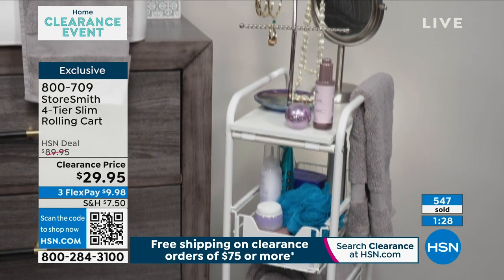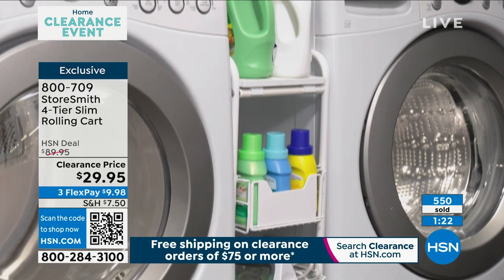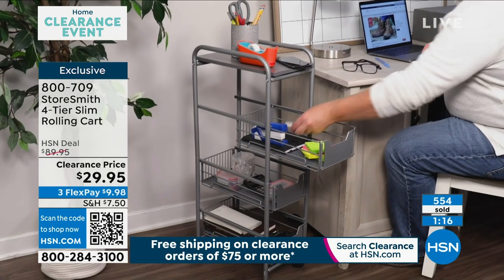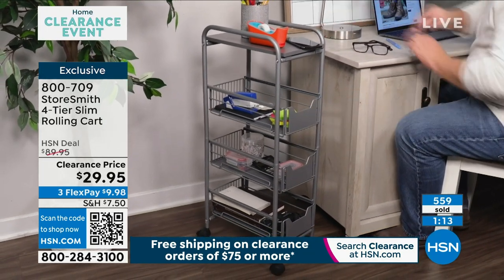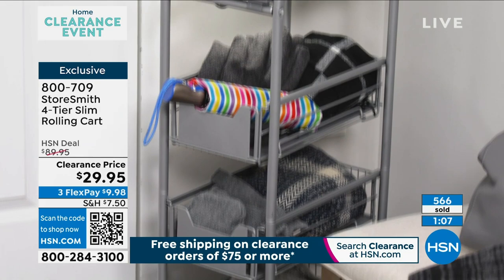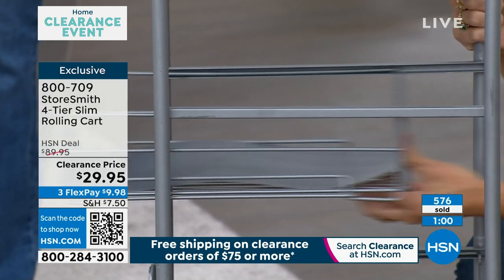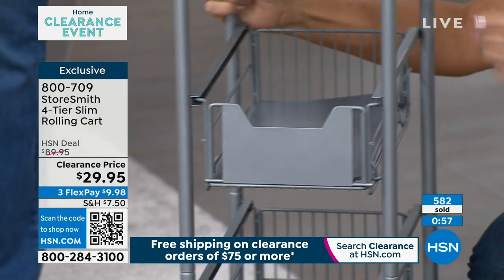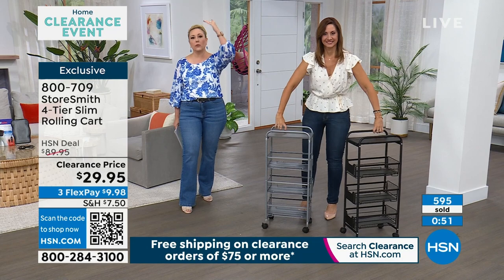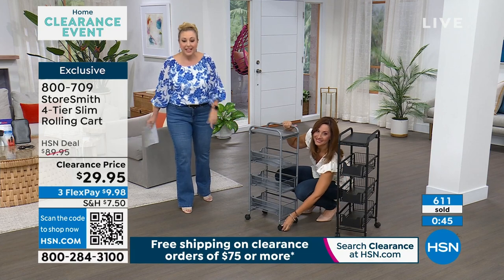Remember: you take the drawer out, use what's in it, and when you push it back in you don't have to worry about it falling out the other side. White is sold out, black will be next, and then we have pewter. Pewter is a really great neutral — gray is the biggest color in home decor right now, it's everywhere. This is 60% off: the regular price is $89.95 and we're doing it today as a clearance price of $29.95.